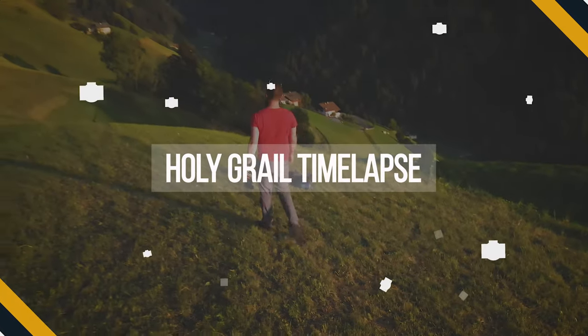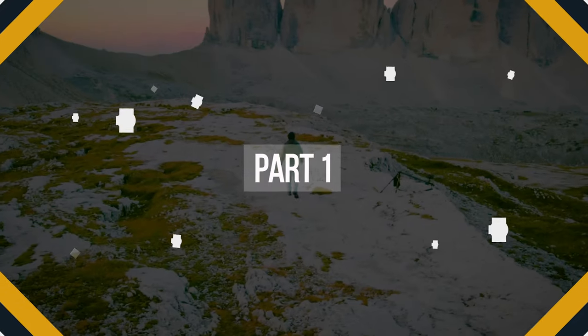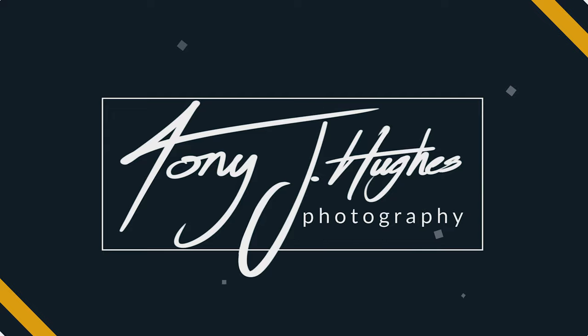Welcome and bienvenue to part 1 of my mini-series on Holy Grail time-lapse. If you're unfamiliar with the term, it means capturing a full time-lapse sequence from sunset into night then back into sunrise. It's difficult to achieve due to the massive changes in exposure. Depending on what camera mode or exposure metering you're using, you may see step changes or even random changes in exposure.